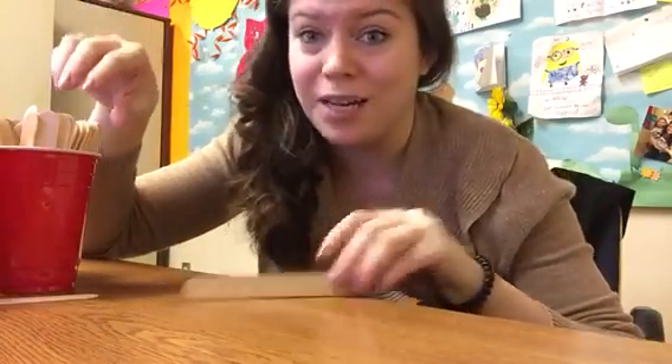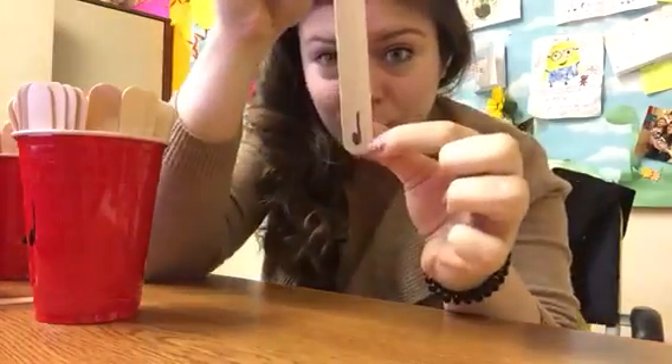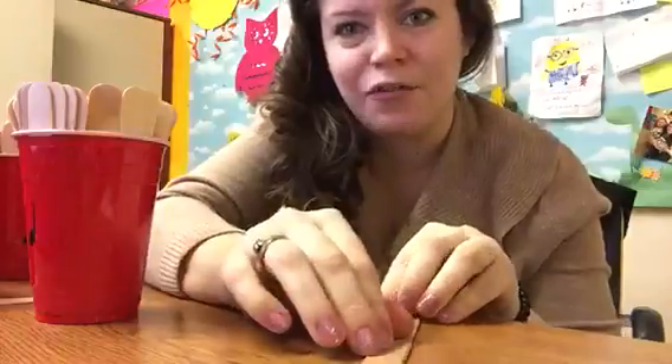So today we're going to be playing Busted. Busted is a stick game and you're going to get put into groups. When you get put into groups, you're going to sit in a circle. The first person to go is going to draw a stick from the cup and read the rhythm on it. They're going to set the stick down in front of them.